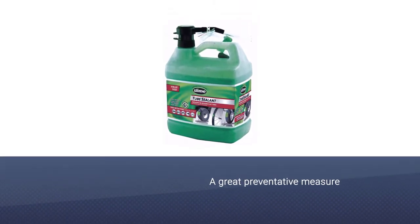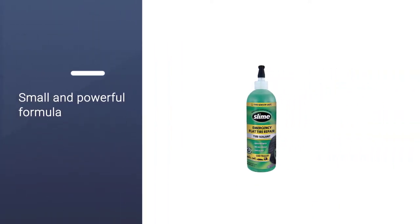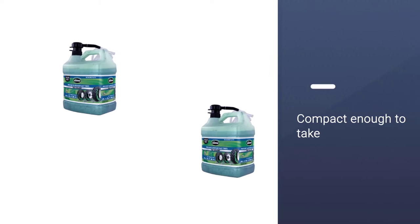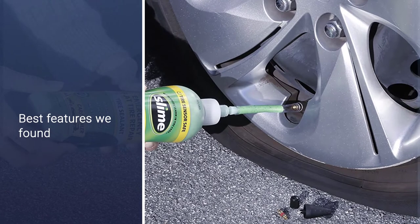This small and powerful formula is fit for cars, trucks, SUVs, ATVs, trailers, and RVs. Plus, it's compact enough to take with you no matter where you plan on driving. One of the best features is that the bottle comes with its own valve core removal tool, giving you easy access to prevent leaks in your tires.